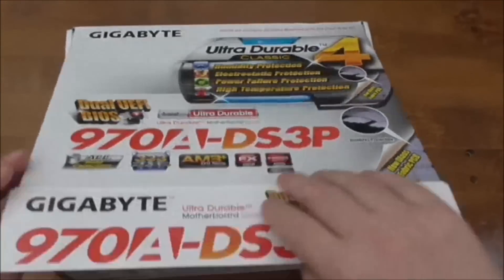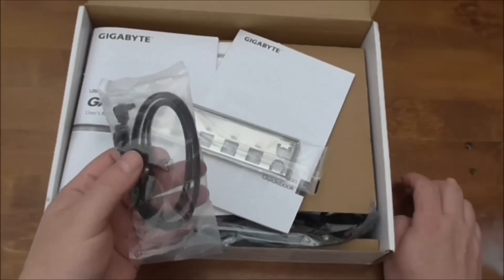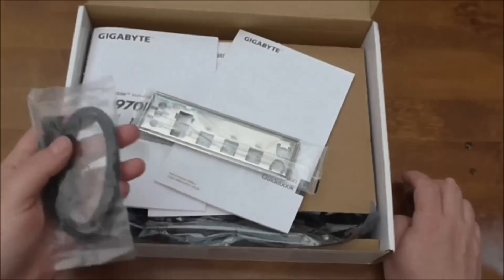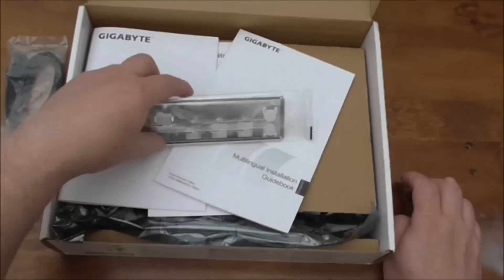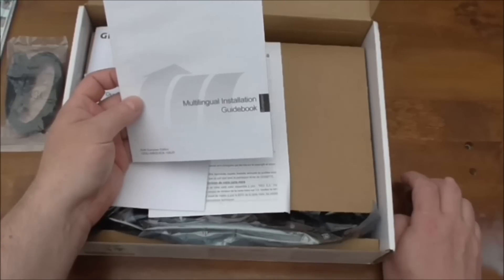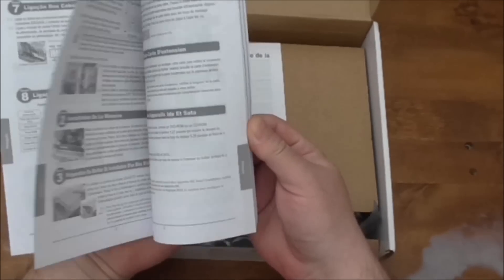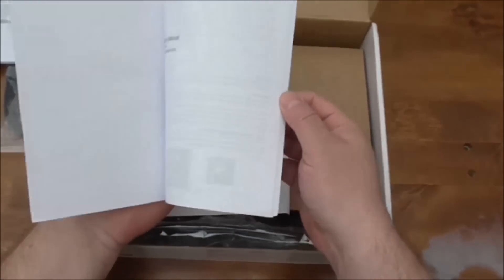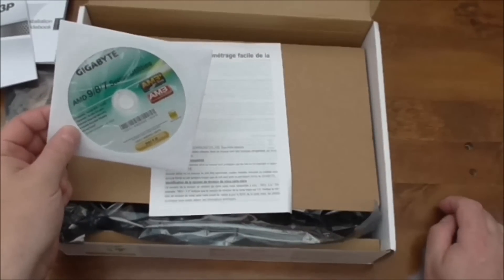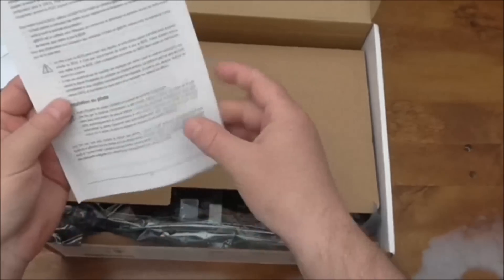So let's have a look at what's actually inside. We've got two SATA cables, one with an L-bend, and they all have clasps on them — pretty cool. You've got your input/output shield. There's a Gigabyte multi-lingual installation guidebook, which is really handy to have. There's a user manual and of course utilities etc.